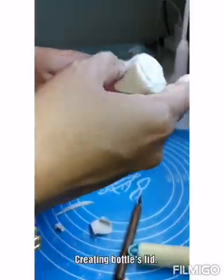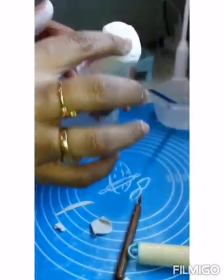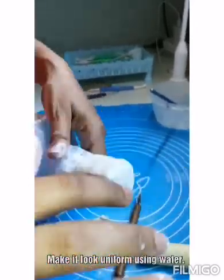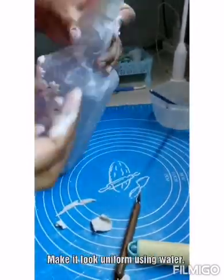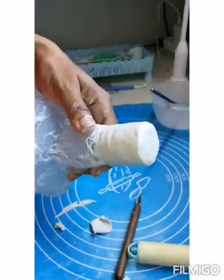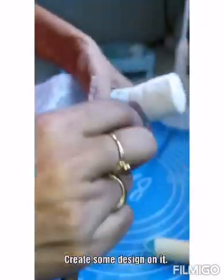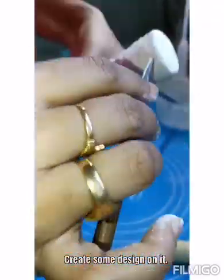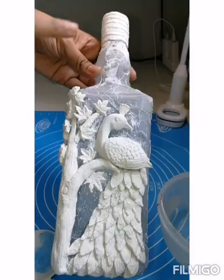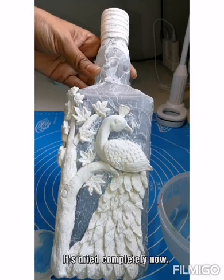I am forming a bottle lid using the clay. Adjust the shape using water. Make some lines to give it some design. Now the clay part is done — let it dry completely before we start painting.